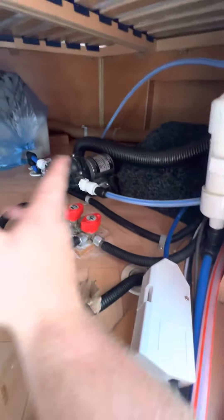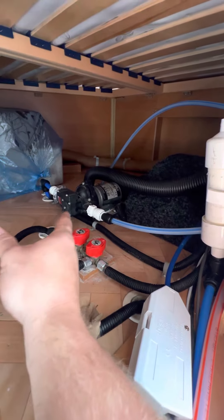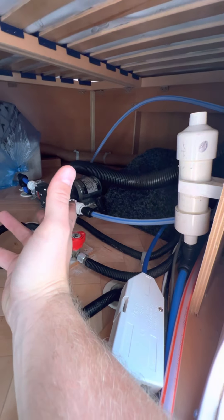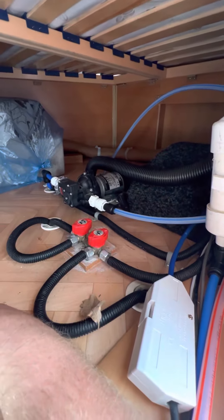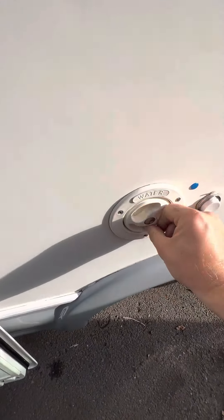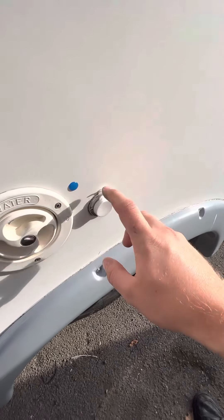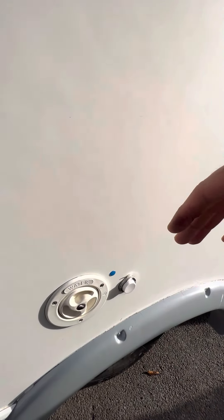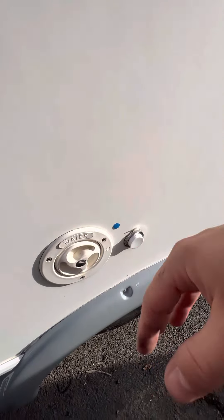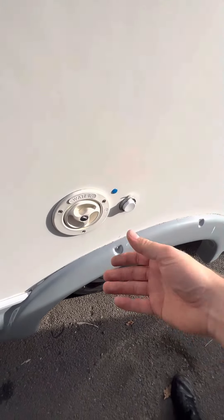Water pump sits behind there — you don't need to know anything about it really, it just comes on when you use it, but you have got a little filter there. The fresh water inlet is this one just here — you do have to unlock that with the key to get it open, but it's nice and easy. You've also got a 12 volt socket just here if you should need a drop-in pump — if you need power for a submersible pump to fill the tank — but normally you'd just have access to a hose or something like that.